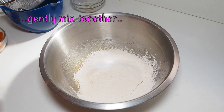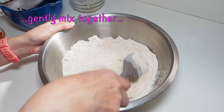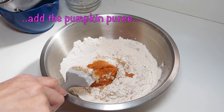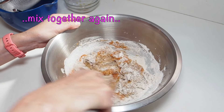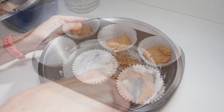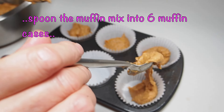Gently mix together. Add the pumpkin puree, then mix everything together into a smooth dough. Spoon the muffin mixture into six muffin cases.